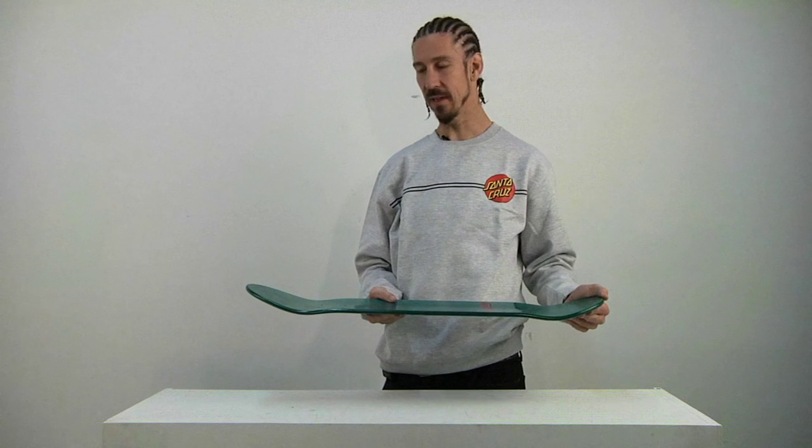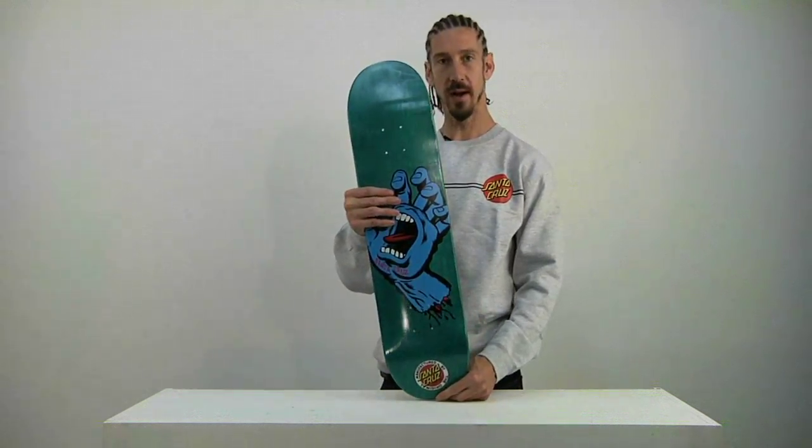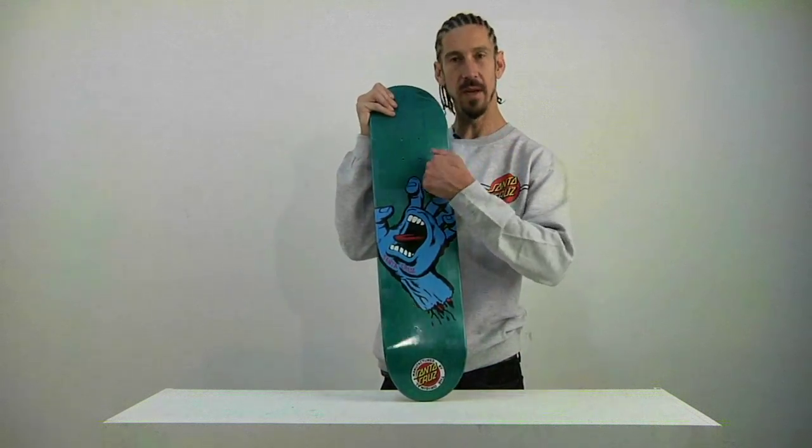This delicious board is excellent for skate parks, street, transition — whatever you want to ride it on. Excellent wood. 100% North American Maple. Some of the best wood in the biz.